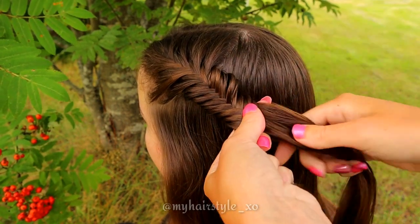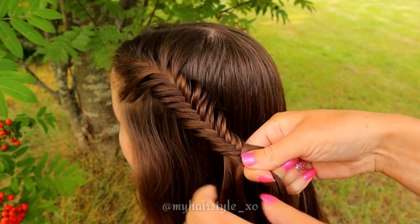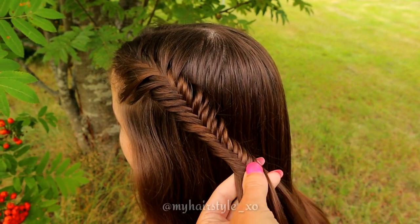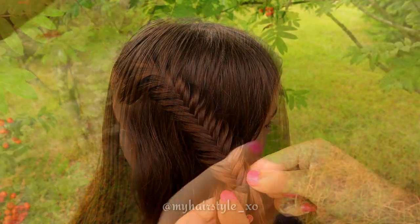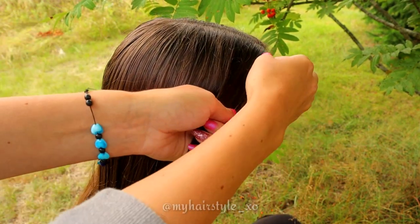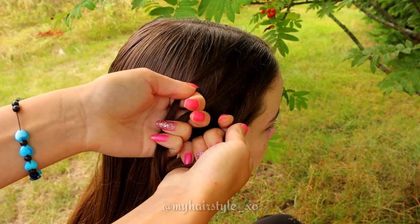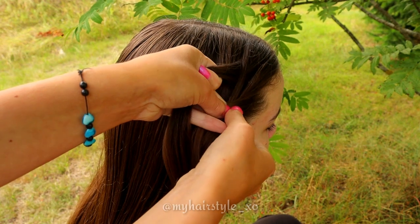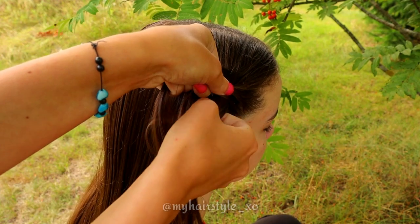Then continue braiding like before. Take again the section of hair and separate it in two equal pieces. Take a small piece from the left side and bring it over to the right side. Then a small piece from the right, bring it over to the left side. From left over to the right and from right over to the left.